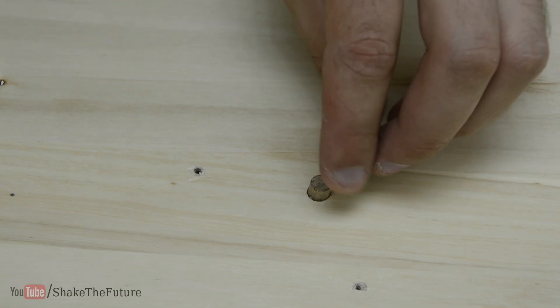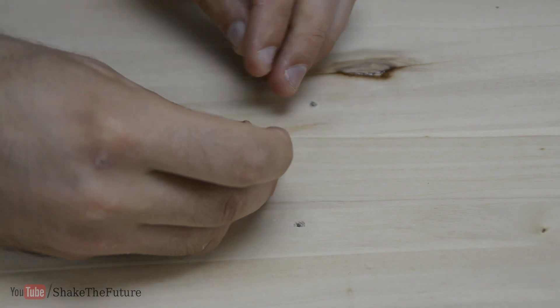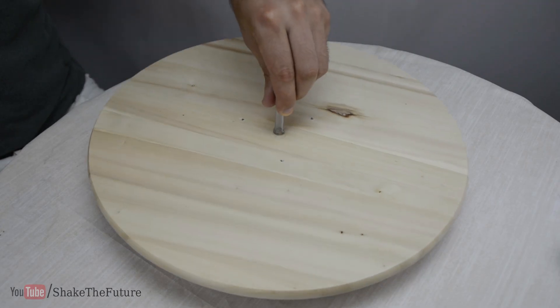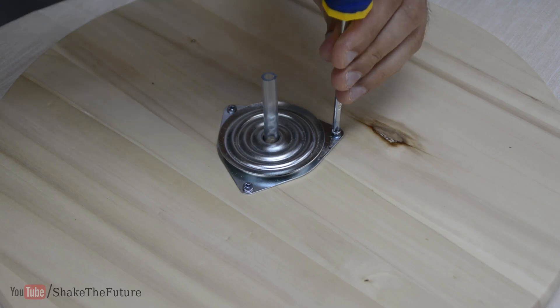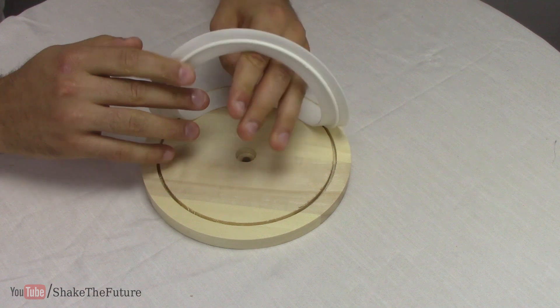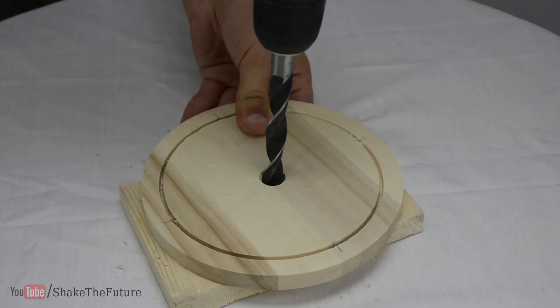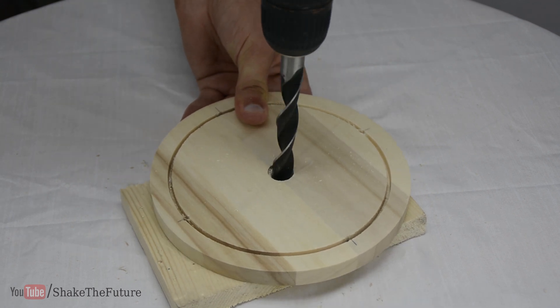I glued it to the center and when the glue was dry I slid a piece of tube onto the dowel. I drilled four holes in the bottom to attach the feet. I also made the center hole much bigger so the tube wouldn't touch the bottom circle.